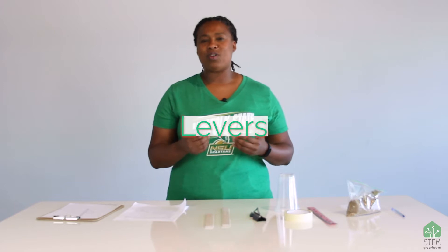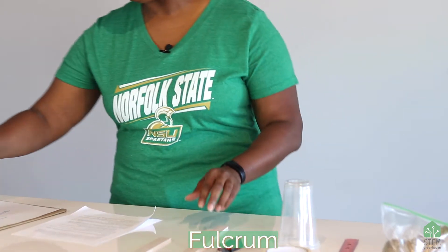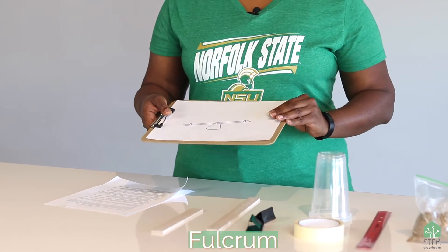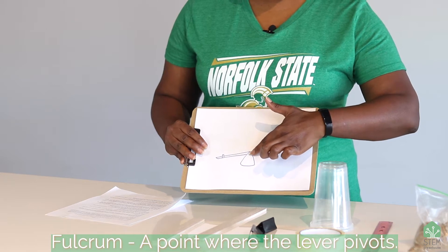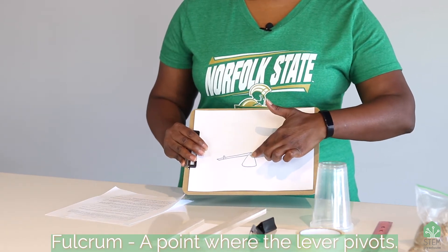Levers are considered one of the oldest simple machines. All you need to have a lever is some type of stick or a board, and then you need a fulcrum. What is a fulcrum? One easy example of a lever with a fulcrum is a seesaw or a teeter-totter. You sit on the board or the lever part, and the point about which the lever pivots or rotates — that's the fulcrum.